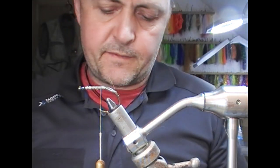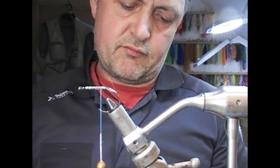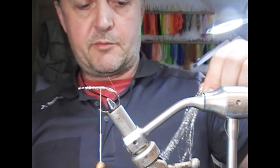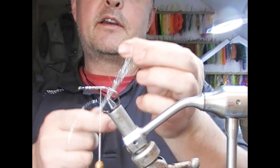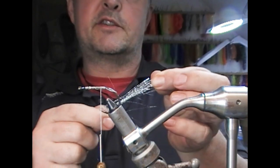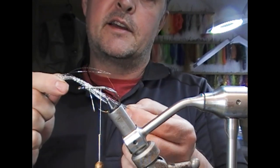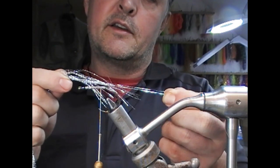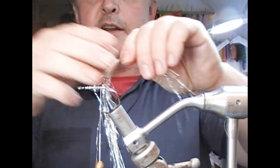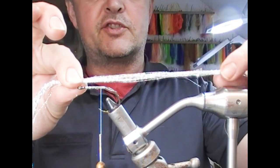I'm going to use a bit of lure flash or flashabou — this is a silver. I'm going to pull out maybe a dozen or so, maybe a little bit more fibers of that, giving us a bunch that's about 20cm or so. I'll take the middle of the bunch, pull some of it out past — half the fibers maybe an inch past — and then from that bunch I'll pull a few out another inch further, which will give us a tapered tail end shape to the fly.